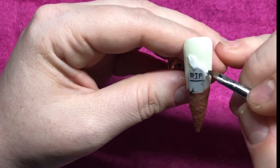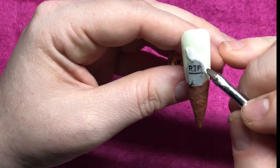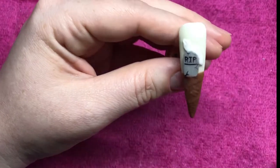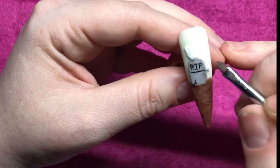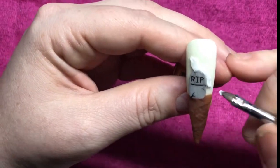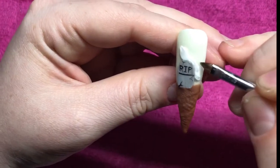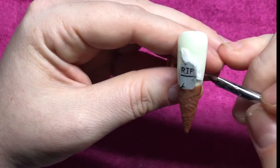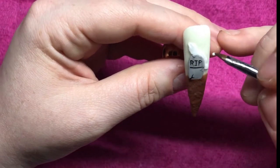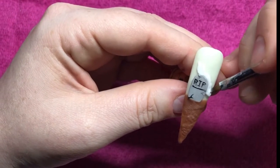I'm just working my way around the side of this to make it look like the rest of his body, and then I'll bring it out into kind of like a point. I'm going to add another little bit of acrylic and make it more of a point just to make it look like the ghost is sort of floating in the background.